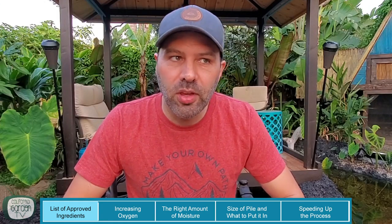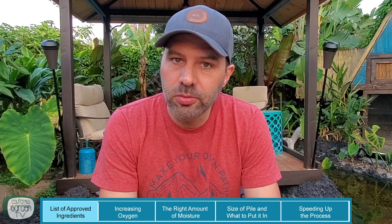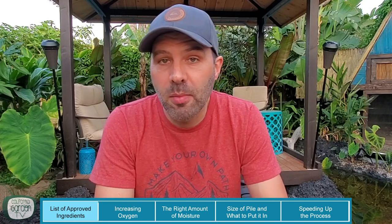Now, I know those of you back east or places that get cold winters have a lot of fall leaves to do something with. We don't have a lot of that here because we don't really have a fall season where all the leaves fall off the trees, at least not in my garden. So when I'm running short on brown materials, I actually buy a bale of straw from a local feed store — it's $12 — and that's at least a year's worth of fill-in when I don't have that brown material.